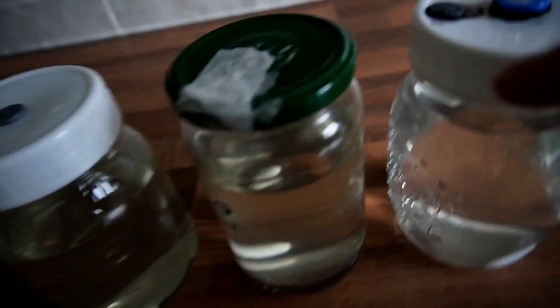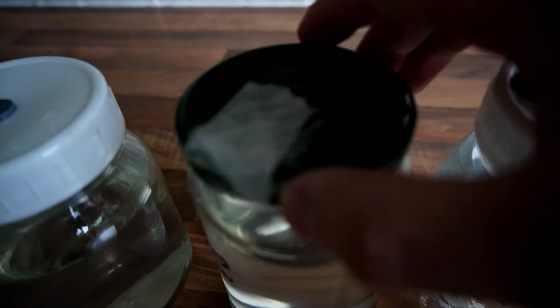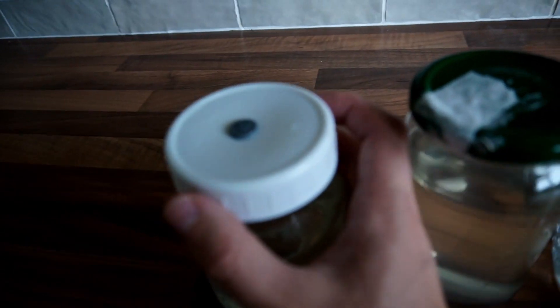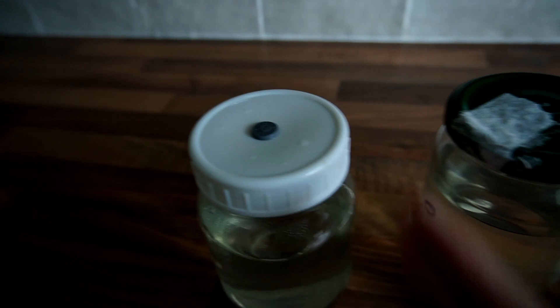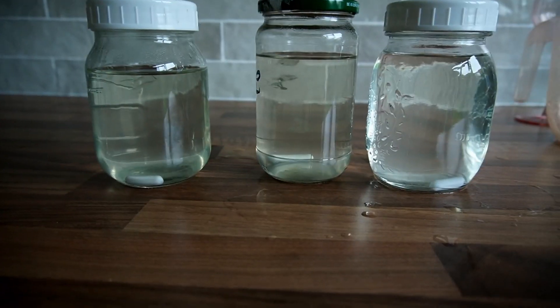This lid here just has basic micropore tape, and this lid here has a straight injection port — I've loosened it a little so the pressure can equalize in the jar when it gets sterilized. This lid has a standard gas exchange and injection port.